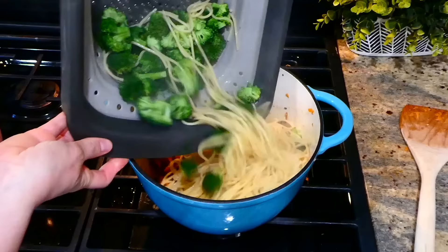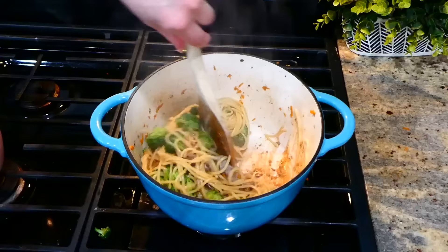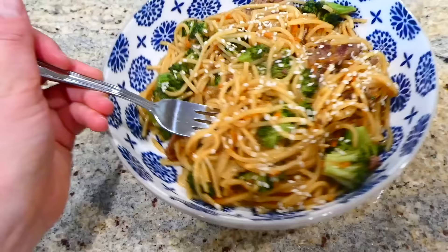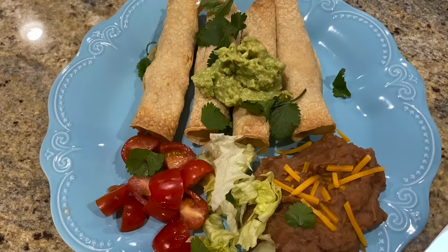A couple minutes later, the garlic is fragrant. I added in our drained spaghetti noodles and broccoli, then added the sauce we made up, stirring everything together to let the sauce thicken and combine. Here's my lo mein — I served mine with sesame seeds on top. When I say you really have to make this, I am not joking. If you're not a steak fan, you could replace it with shrimp or chicken.